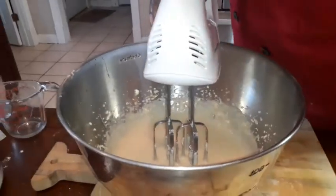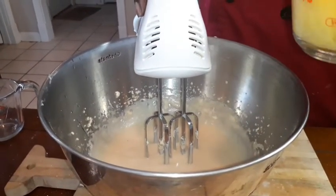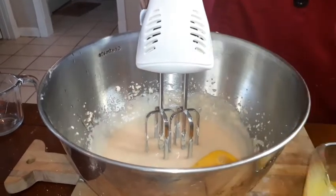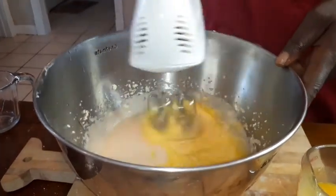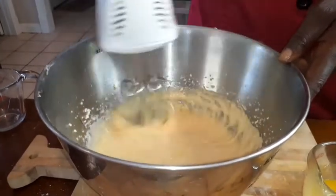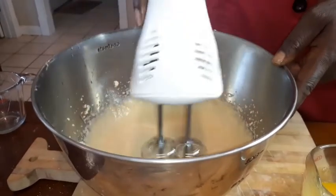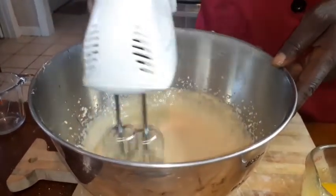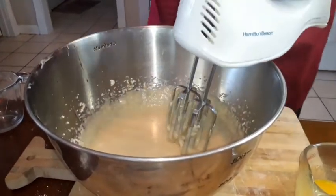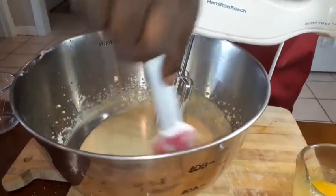Now we're going to add the eggs — we're going to add them one at a time. We're going to beat them a little bit with a fork. We're going to scrape this down before we add our final two eggs. Everything you've got to scrape down.